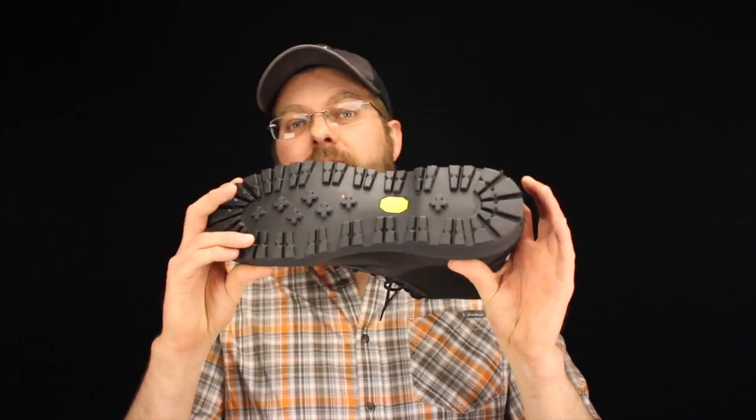What else makes the Arcadia really nice is this Vibram sole. This is probably the bounciest Vibram sole that I've ever tried on, and I've seen others put it on and say 'wow, that's bouncy.'